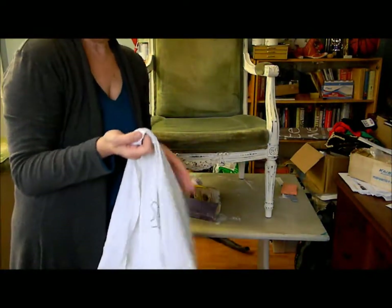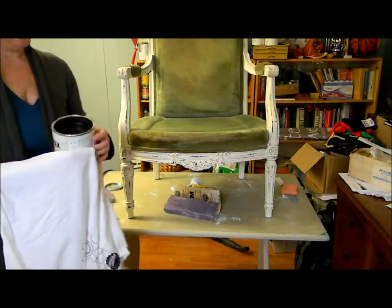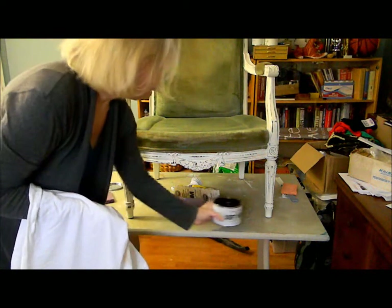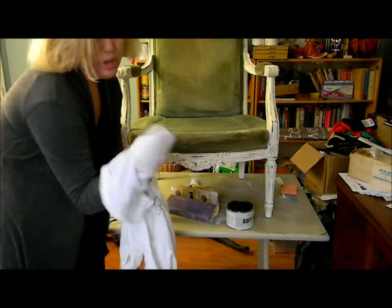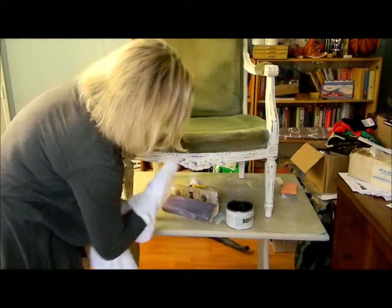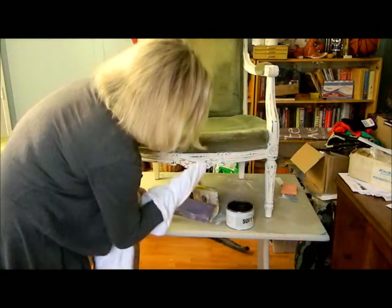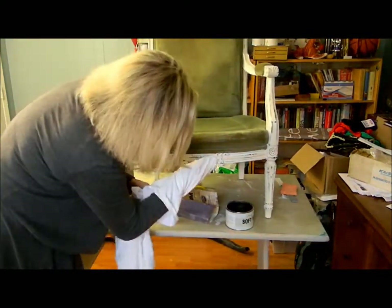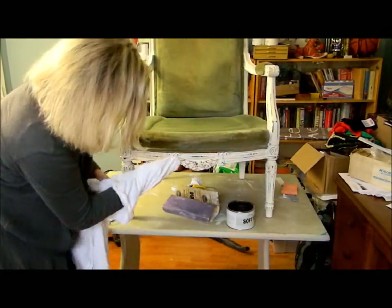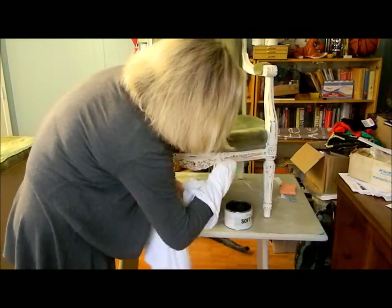Hi everyone, Suzanne from The Painted Drawer, and we're on our last step, which is applying the dark wax. The dark wax comes in a tin — you only need to apply a very, very small amount, so use it very sparingly. Basically, dip your t-shirt in and dig it in there. It will just give it that aged look that I really think a piece like this needs.